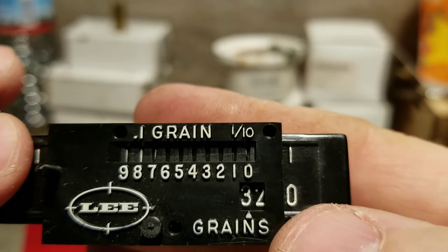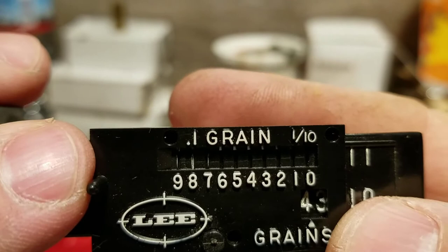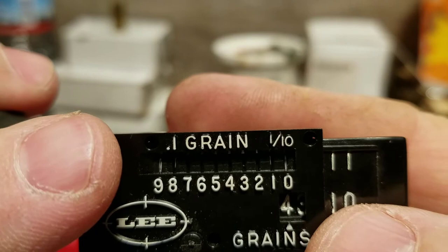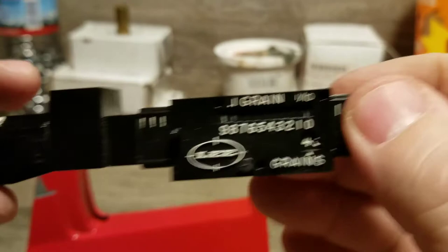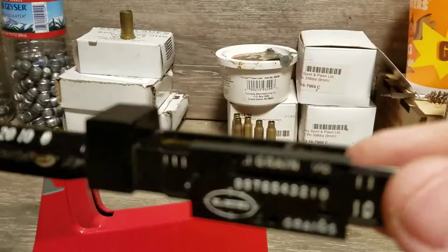I'm going to set this at 3.9. I put the three in the lower window, then move the slider until the nine is showing in the tenths window — a line on the eight, a line on the nine, and a line on the zero. That's 3.9. Now the trick is to lock it: push that button in and lock it. Since the ball is in the zero spot, that's set to 3.9. If I move the ball to the ten spot it would be 13.9 — that's how you set it.